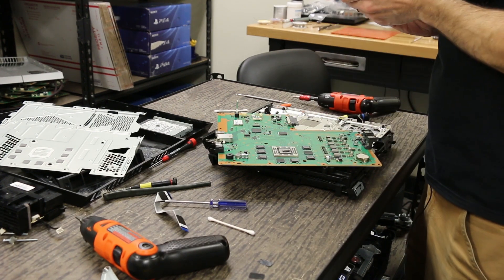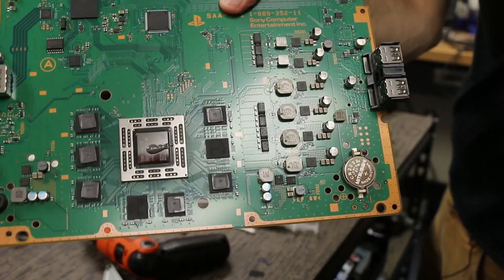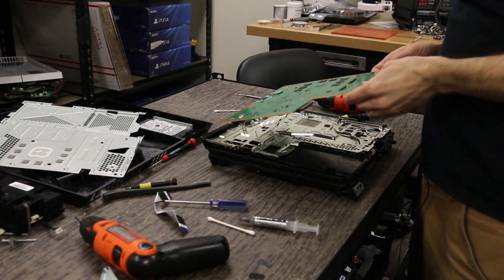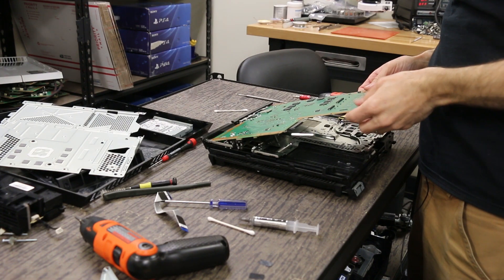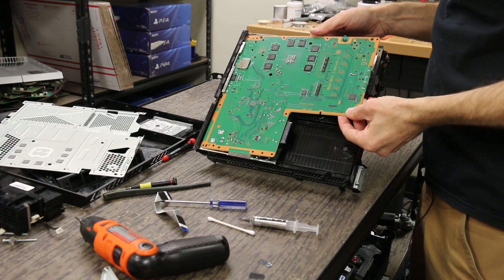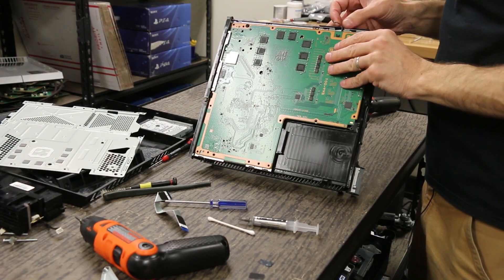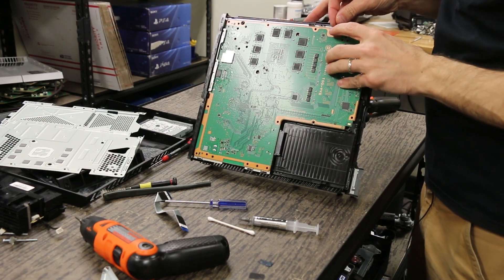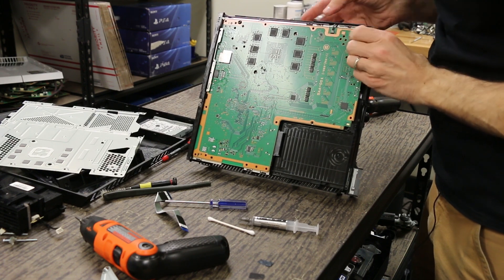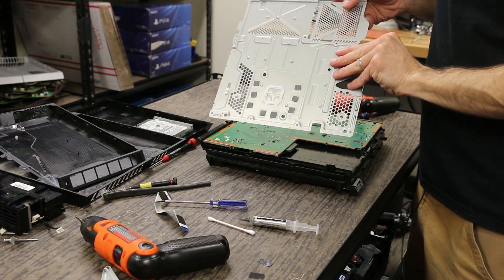We're going to get some thermal paste and put just enough on to cover the APU — you can see how much I usually put. Then you just point it this way, slide the back in first, and lay the front right down. While I'm here, I take the fan connector, line it up with my finger, and push it down so it snaps in place. Now we're ready for the top piece.